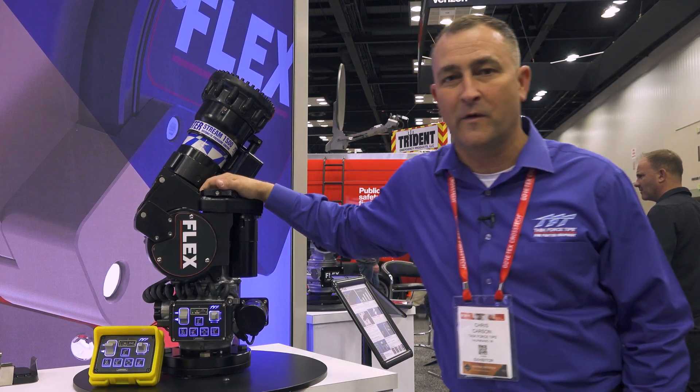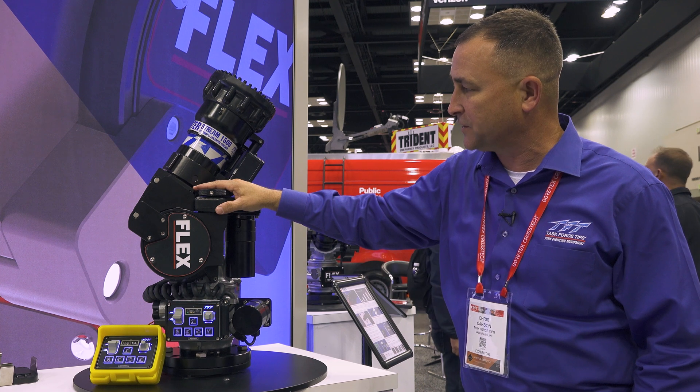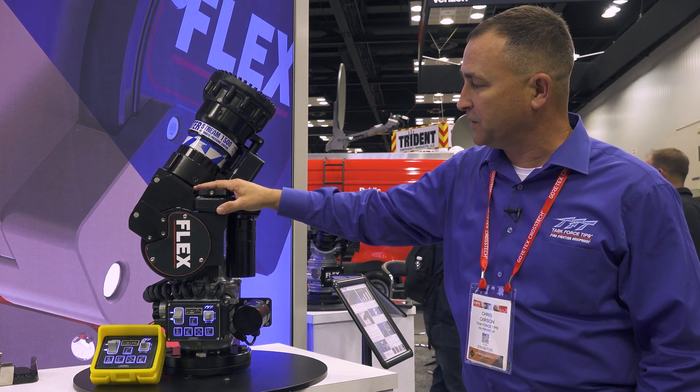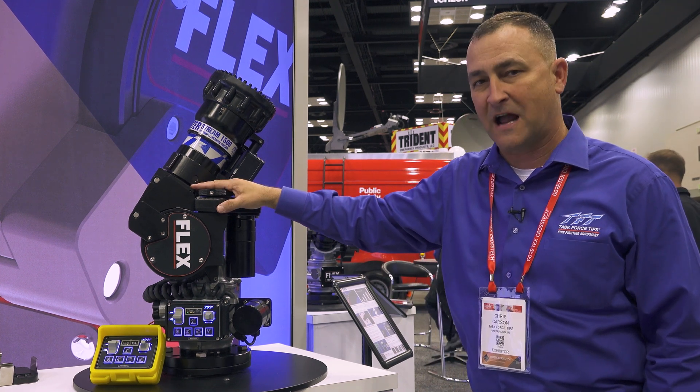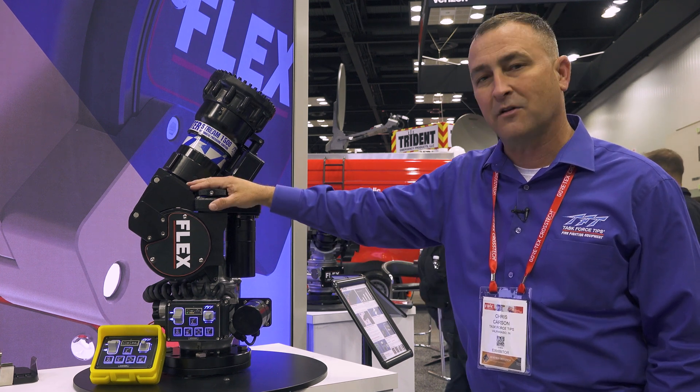Good afternoon. Chris Carson, OEM Sales Manager. Today we're getting a number of questions on the new Flex Series monitors. One of which is, what is the vertical travel limit? And the second question is, what is the horizontal travel limit?